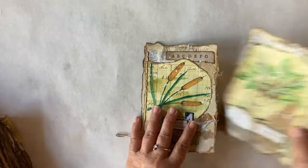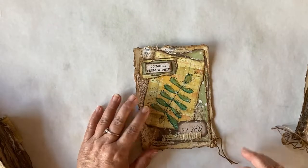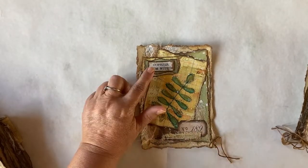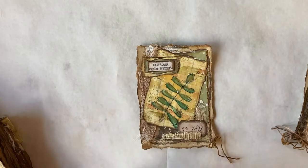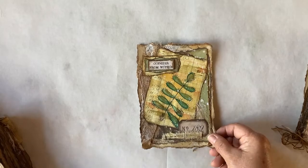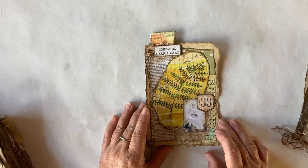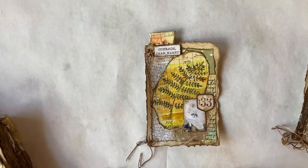Then we have some cattails — gotta have cattails in our nature journals, right? 'We Rise by Lifting Others.' We have another fern. I call it my Conquer Fern because the verse is 'Conquer From Within.' I just love the numbers and all of the writing — the handwriting on this ledger paper is absolutely beautiful. Here we have a Courage Fern, it's called 'Courage, Dear Heart.'